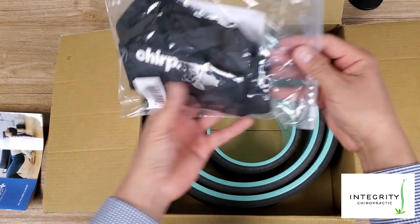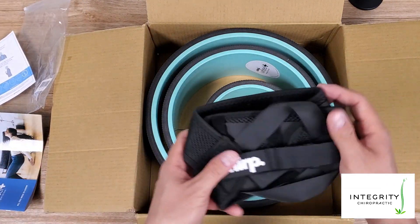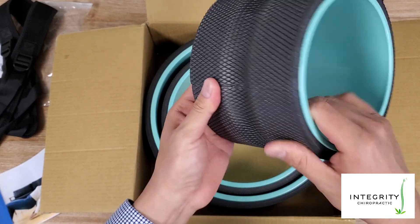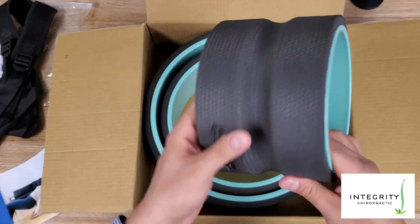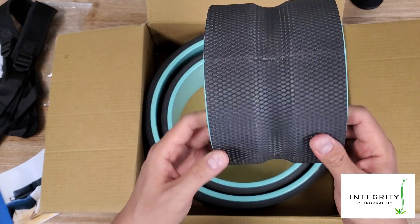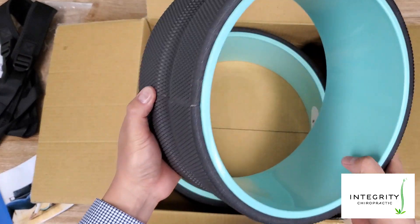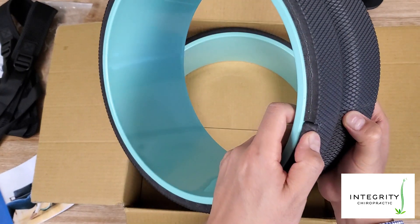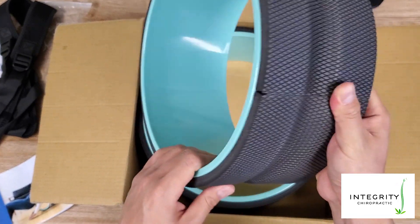It also came with this little bag here. They went ahead and included a posture corrector as part of the purchase I made through their Indiegogo page. Here's the smaller wheel. I wasn't sure what to expect when I first saw the foam online — it's a little softer than I anticipated from the pictures. What we're going to answer in this video is: does this groove here make a difference in the performance of this wheel? Looking at this seam, I do have some concern about how it might hold up over time — I'm not sure if it's an industrial grade adhesive or some sort of heat fusion process.